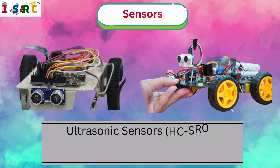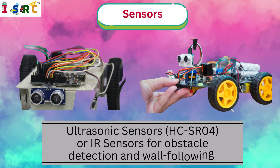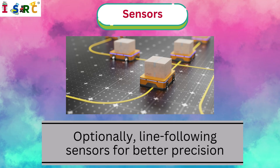Sensors: Ultrasonic sensors HC-SR04 or IR sensors for obstacle detection and wall following. Optionally, line-following sensors for better precision.